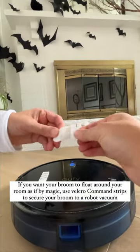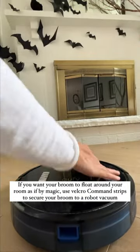If you want your broom to float around your room as if by magic, use velcro command strips to secure your broom to a robot vacuum.